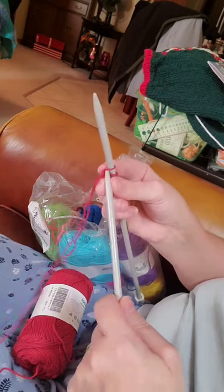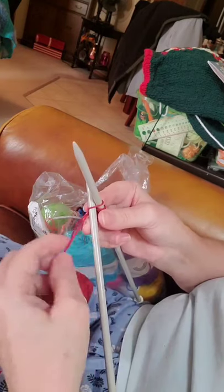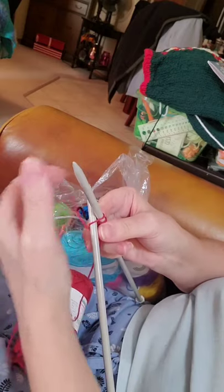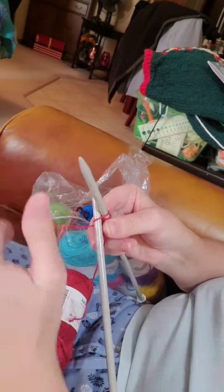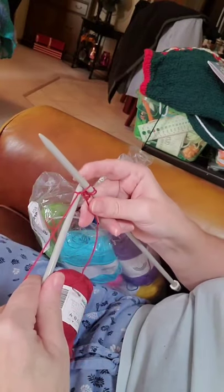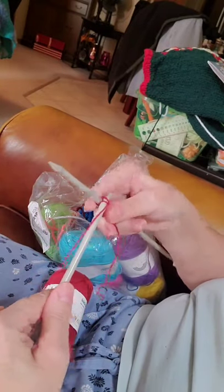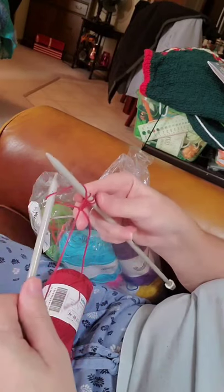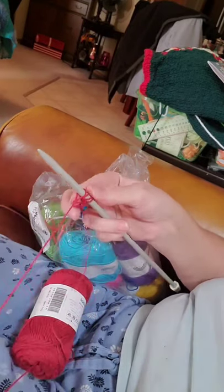So we just repeat doing the same thing. From the front to the back, take your yarn around the bottom, up and over. Bring your needle in between your stitches, up and onto the new needle, and snug.